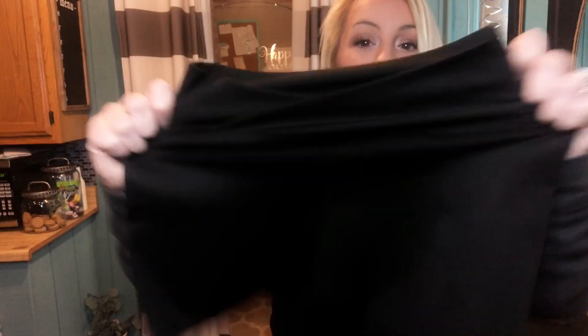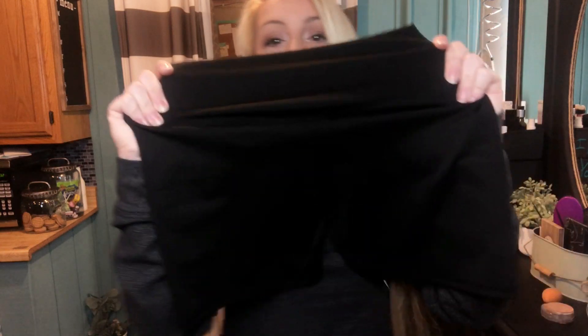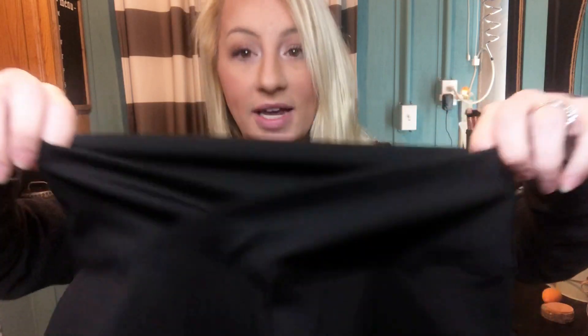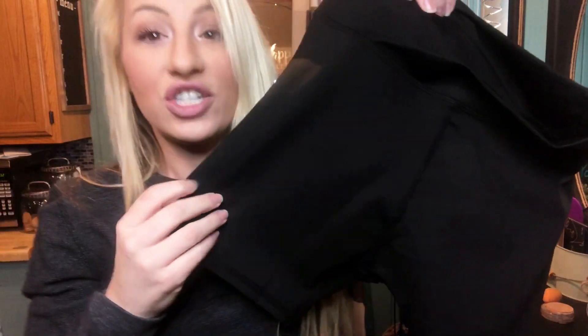These are made with 75% nylon and 25% spandex, so they have a great stretch and give and they are going to look absolutely adorable on you. The material is perfect. It's going to wash clean — you can wash them in the wash and dry them in the dryer as well. Virtually really easy, maintenance free. Take care of and wash them like normal with your laundry. You can wear these for so many activities: leisure, sports, athletic, outside.